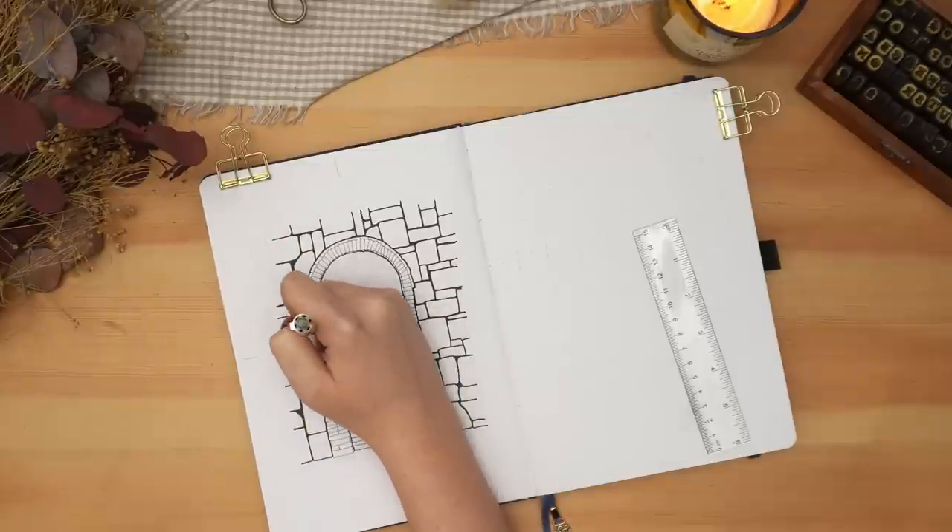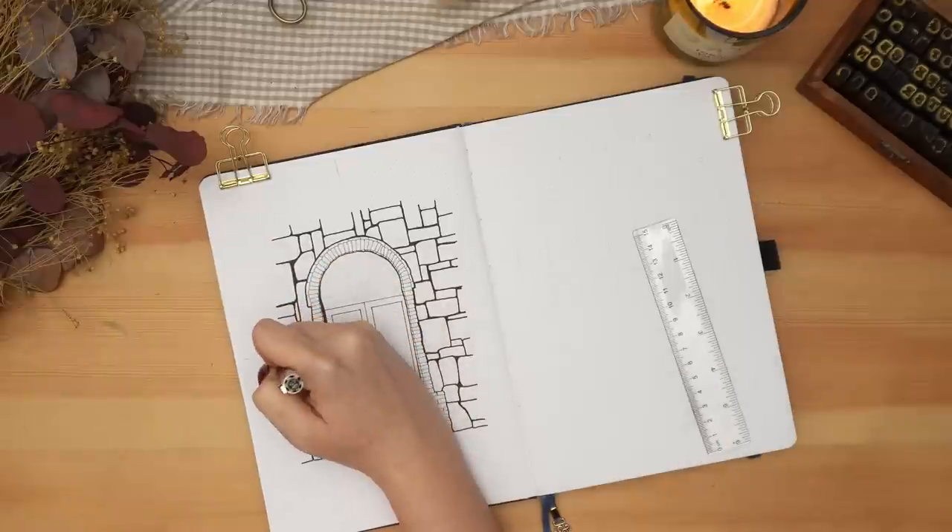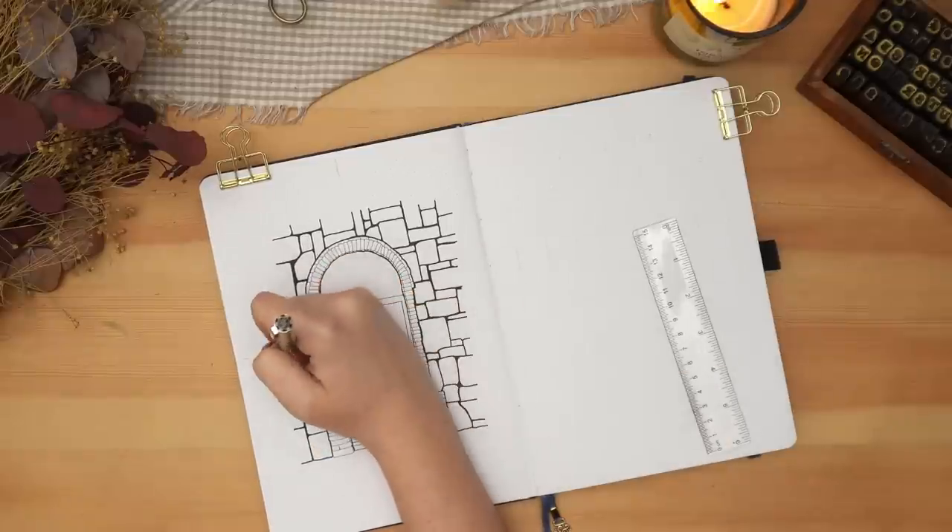Starting with this cover page with this door here, it kind of feels like opening a door into the new year, opening a door into 2023, closing the door on 2022.